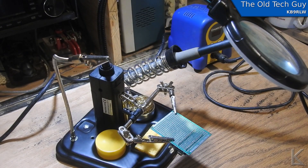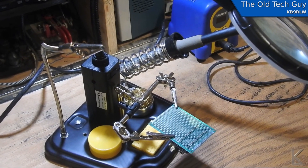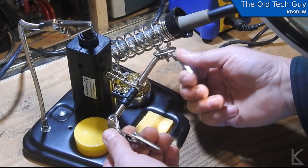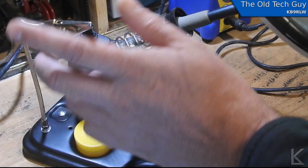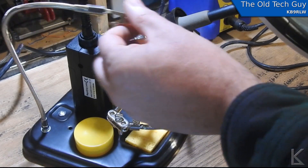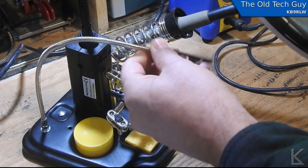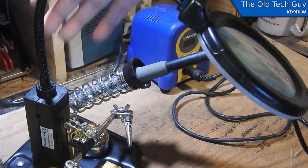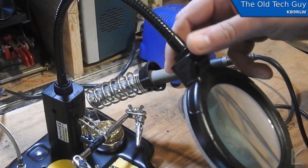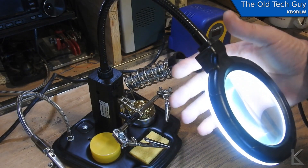So this is the solder station, and as you just saw I was starting some work on my transmitter here, held nicely in the third hand which is fully articulated and adjustable. You can move it all kinds of ways. Additionally you've got this gooseneck clip here which you can bring in to clip onto the end of a wire and hold a component in place while you're working — it's on a gooseneck so it can come in at all kinds of different angles. The gooseneck here with the magnifying lens is also fully articulated, and underneath it has a ring light which provides plenty of light when you're looking through the lens.